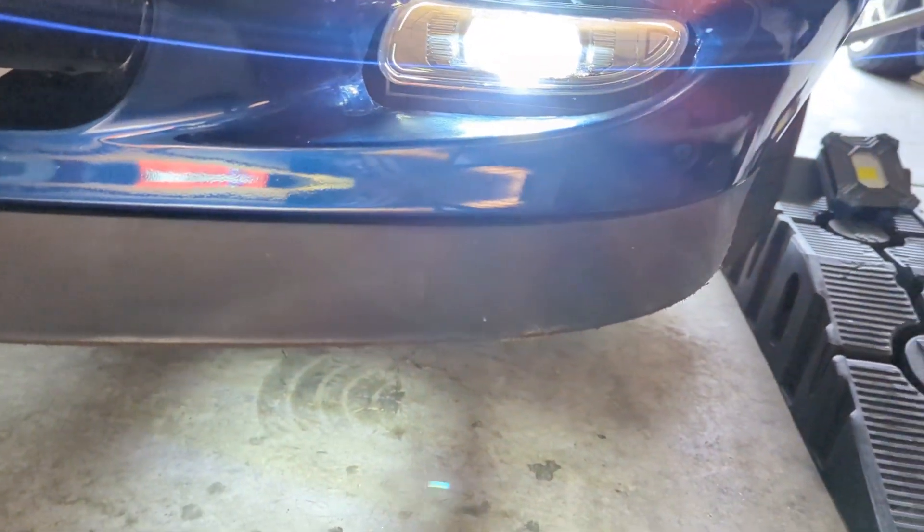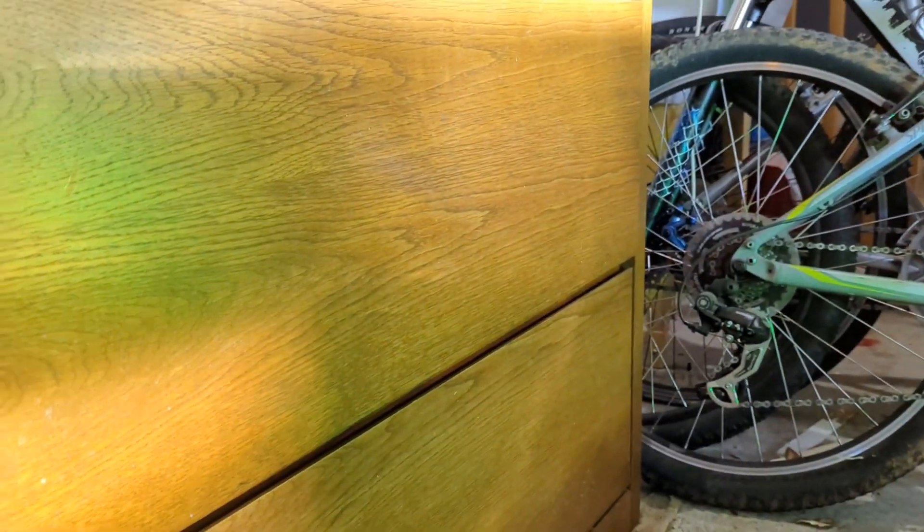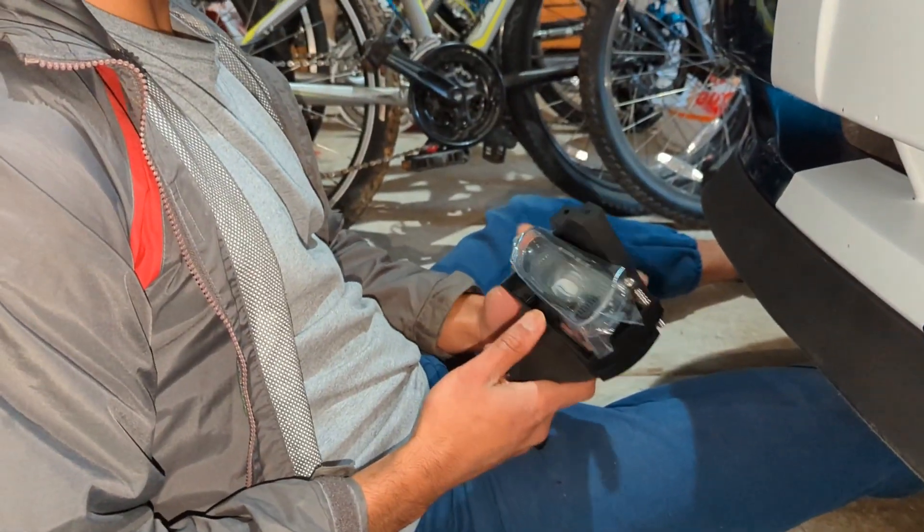I just want to give you a comparison of the new LED fog lights compared to the old ones. As you can see, the old ones are basically just for show, but the new ones are so bright you could probably use them as headlights. You can see how bright it is — this is the headlight beam right here, and below it is the fog light. It's super bright because the green ones barely show up.